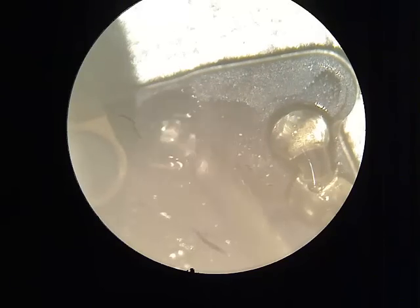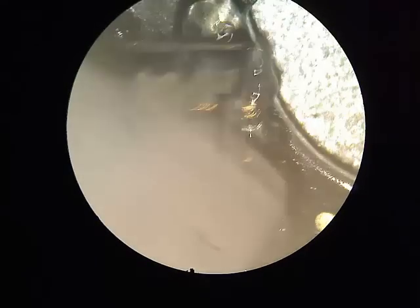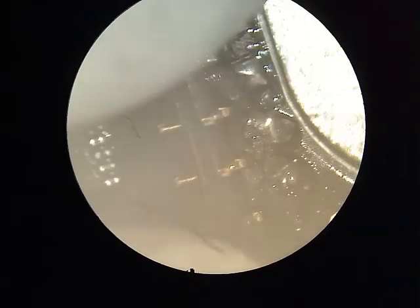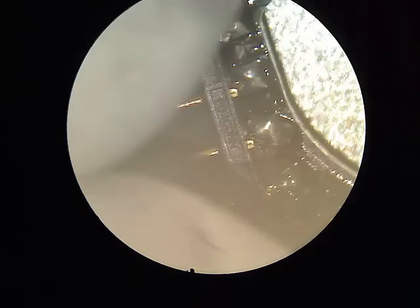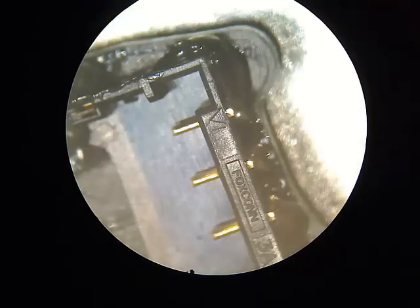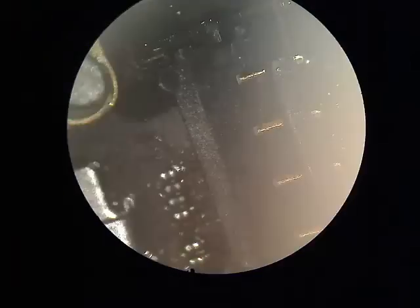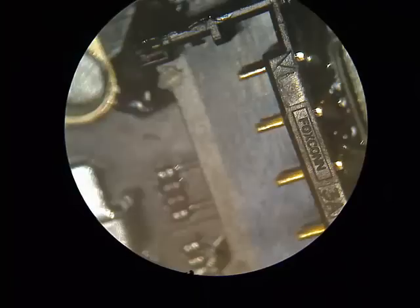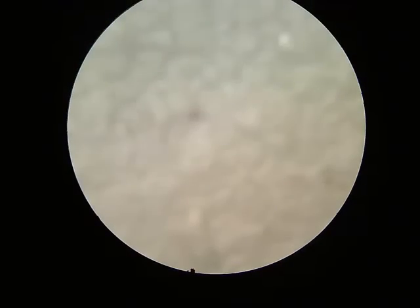So now you put some flux on. You need flux for rework — I can't stress that enough — and you need good quality flux. Using bad flux will just slow you down and probably break something, because bad flux doesn't make it very wettable for the metal to join together, and it doesn't prevent oxidation.